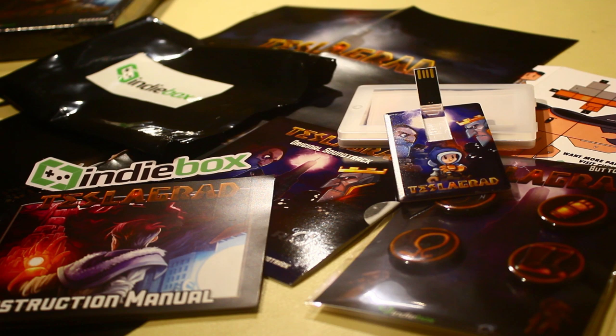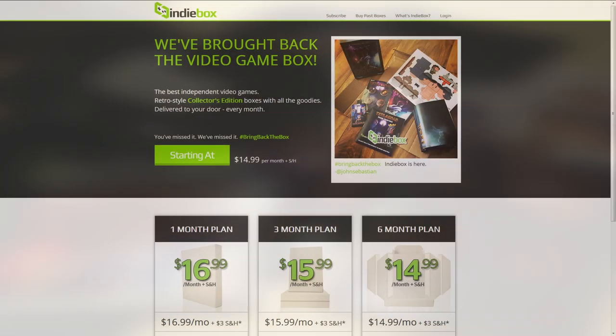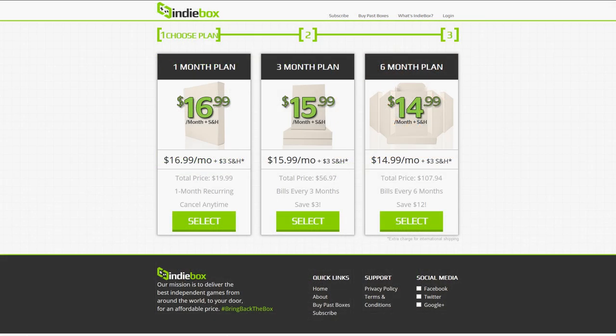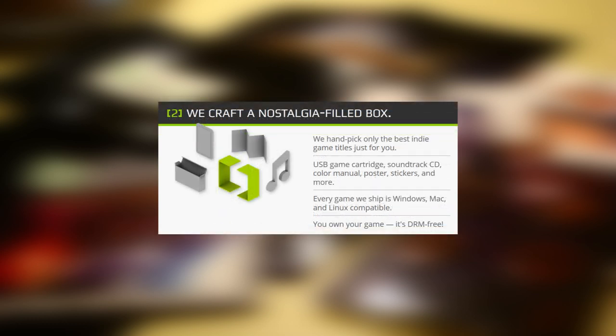Hey, what's up guys? Josh here to talk to you about a new company that just started up called IndieBox. It's a pretty interesting and actually kind of cool idea where you subscribe for a monthly plan. With that subscription, each month you get a new indie game. It comes in a collector's edition box and it comes with a lot of actually pretty cool little extra things. The extras you get are unique to IndieBox — they actually produce and make the things themselves.